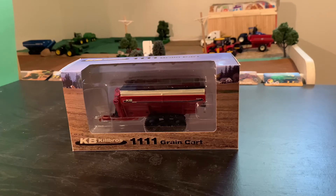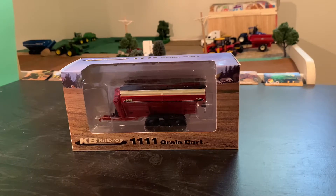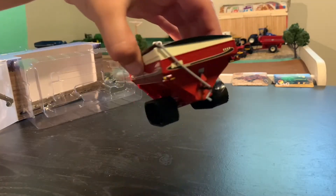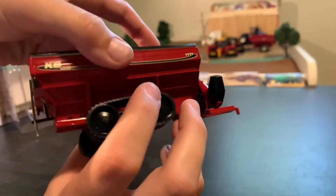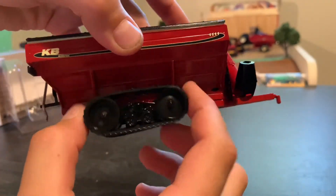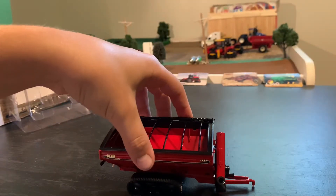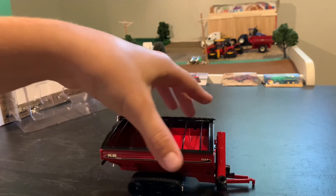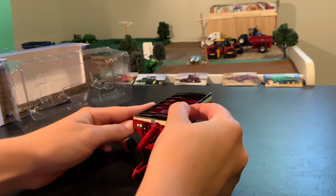Hello guys, today I'll be reviewing this Kilbros 1111 grain cart. Here's the grain cart — detailed view in the back. The tracks have a pivot point, which is pretty nice if you want to make it look like it's going — like lift it up vertically. Really cool.